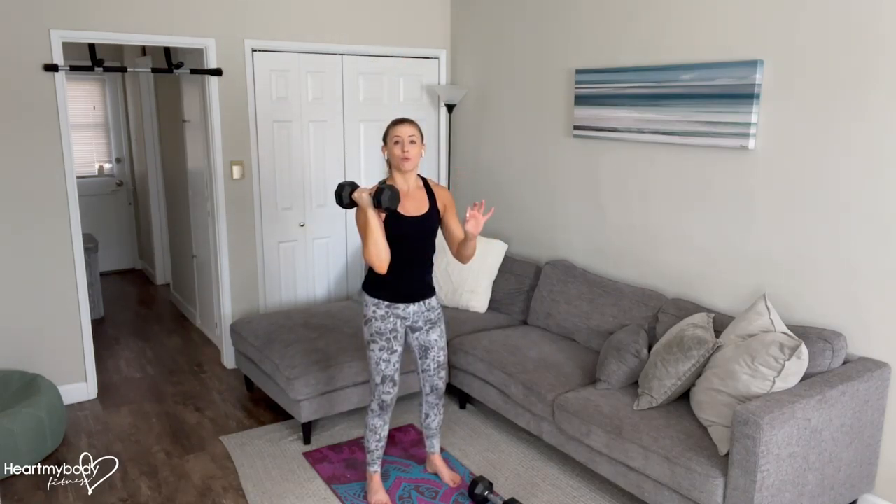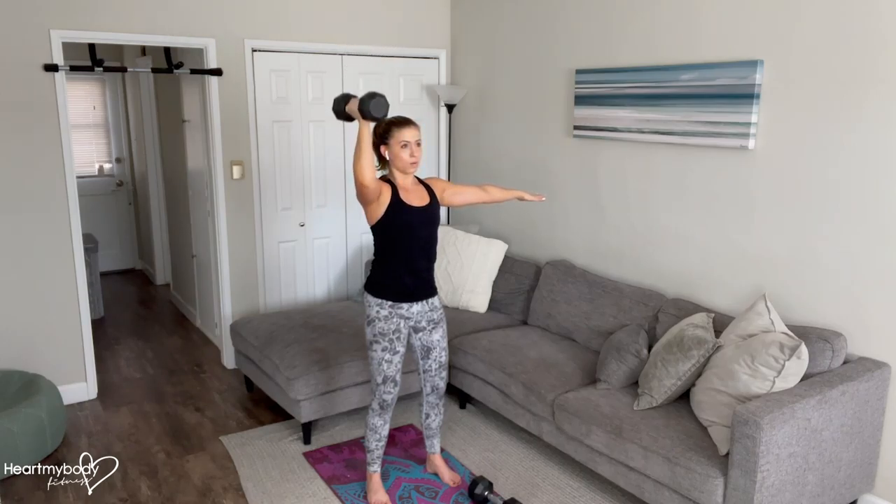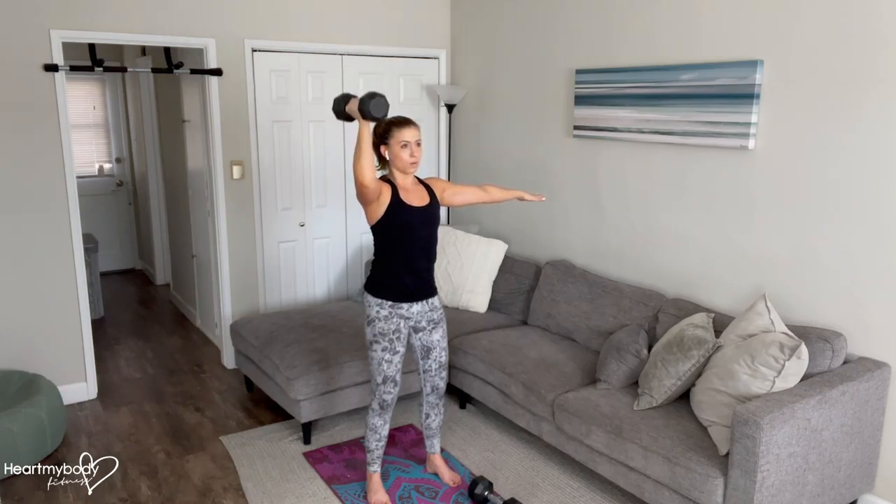With this exercise, if your weight is too heavy, you're going to find that you're trying to move your body to help assist and lift it up. We want to have a weight that is appropriate for you so that you can maintain that stability throughout the rest of your body.